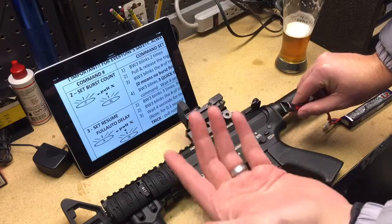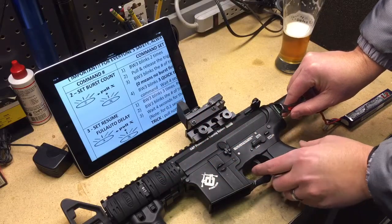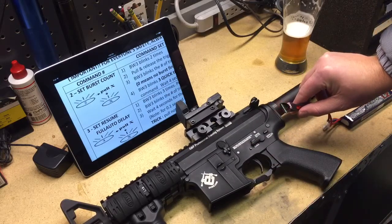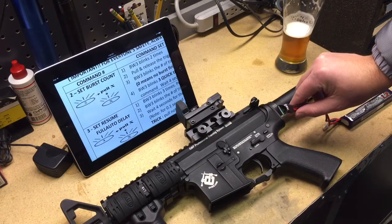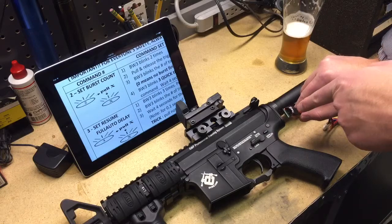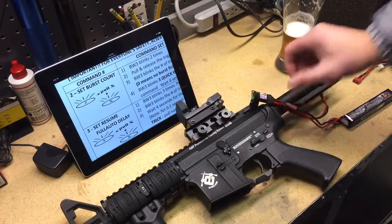Now what I want to do is set it for five rounds: one, two, three, four, five — that's a five-round burst. It blinks five times to confirm the selection. That triple fast blink confirms it's been set, and the solid light now lets us know we're ready to go.